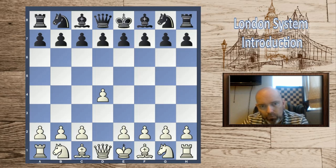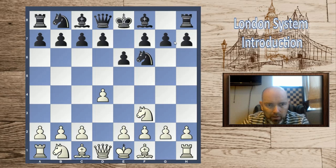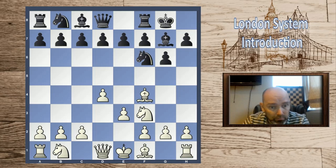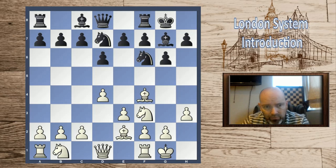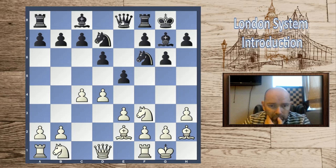Those are the d4/d5 lines — either with the bishop out on f5, or shutting it in with e6, and also quick attacks with queen b6. There are also of course lines with knight f6. One of my favorites is when they go for g6: we play bishop f4, bishop g7, e3 — this is the main line. It usually transposes and the move order isn't hugely important. Many people will play knight bd7, we castle, and they will very often play queen e8 with the idea to play e5.